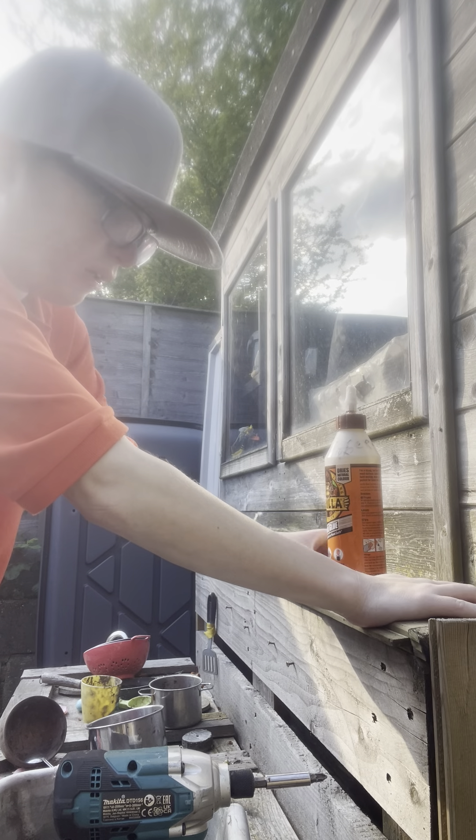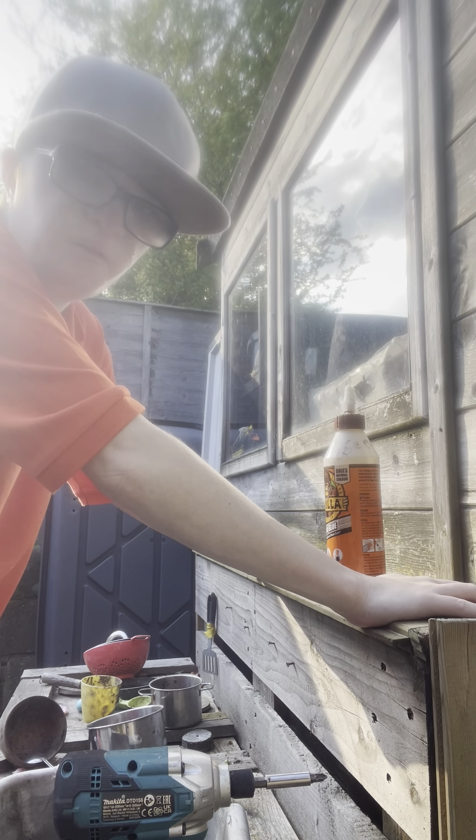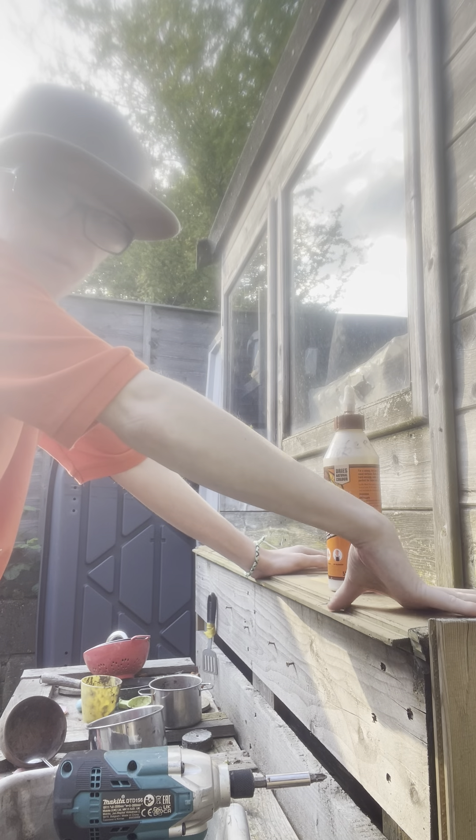Hello everyone, welcome back. My storage went again, I need new storage. So what we've just done is we've just taken all this off.